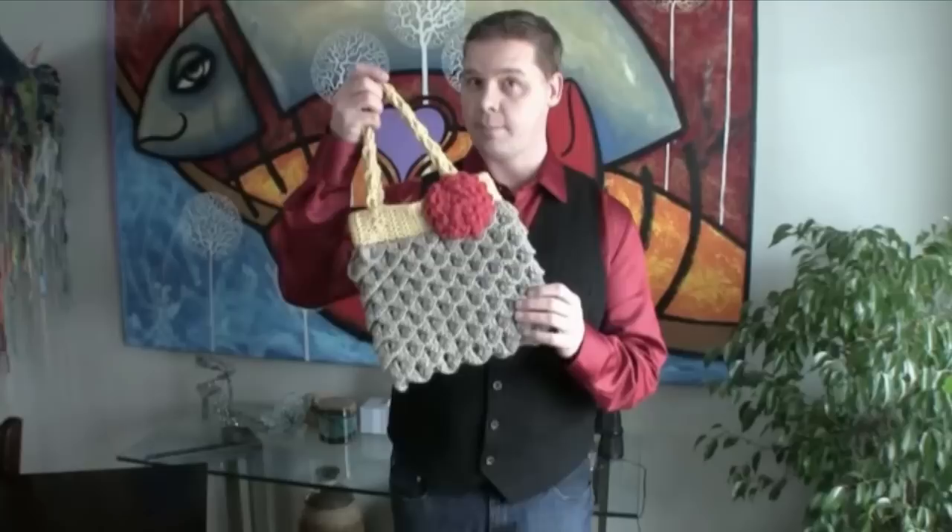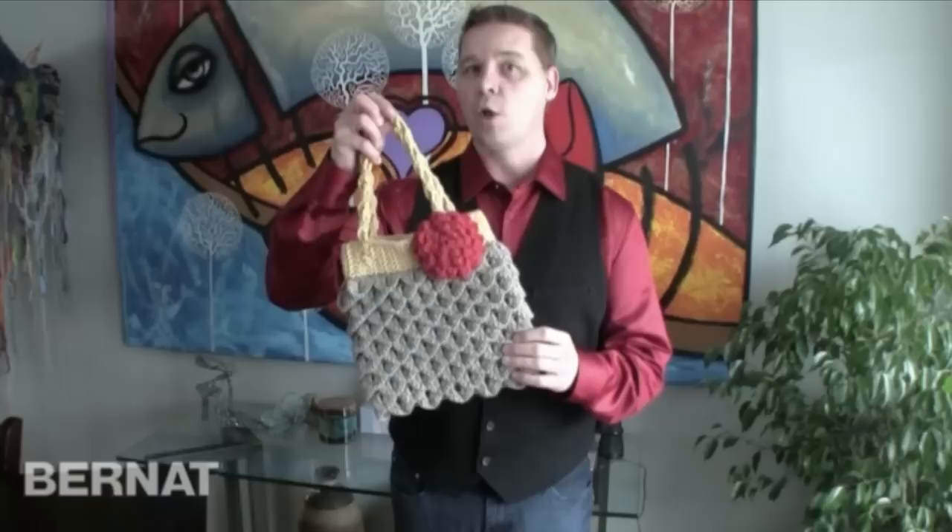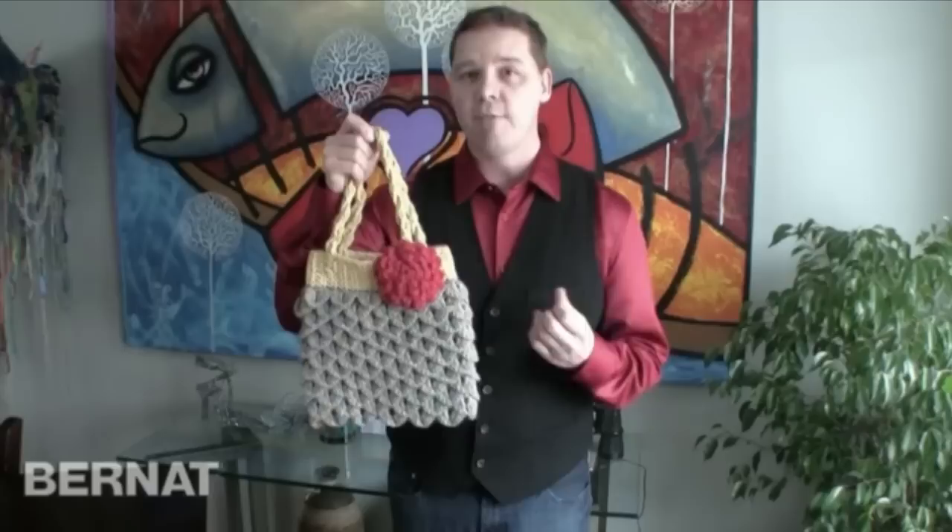Welcome everybody to a very special crochet tutorial. My name is Michael Selleck, known online as Mikey from The Crochet Crowd, and I've taught thousands of people how to crochet from the ground up. My friends at Bernat.com have presented a brand new pattern that we're providing absolutely for free — find the link in the description.